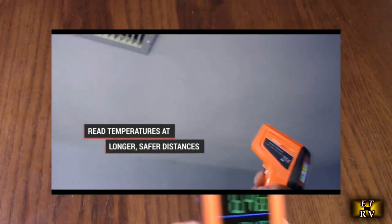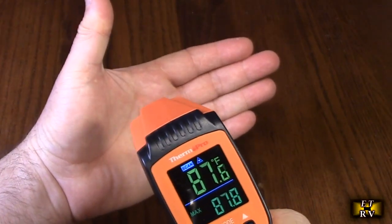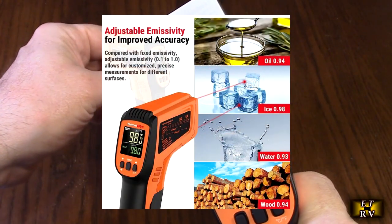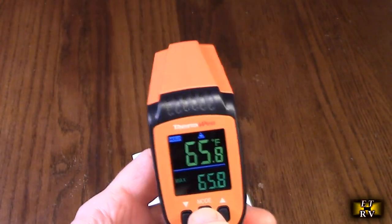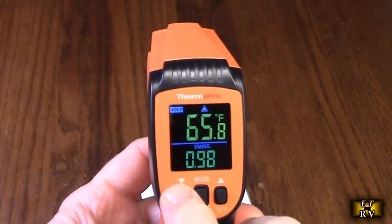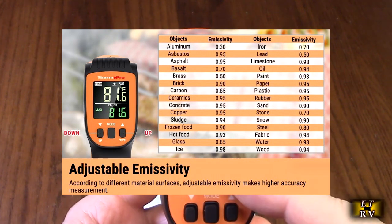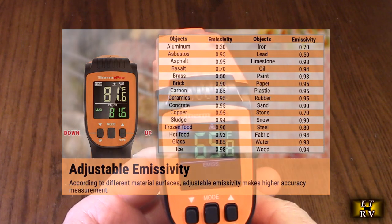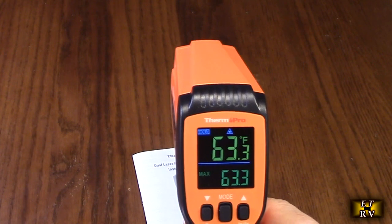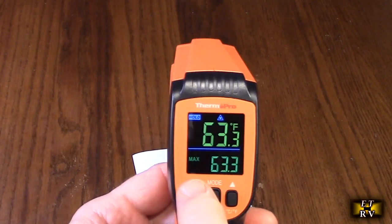The adjustable sensitivity from 0.1 to 1 provides measuring accuracy across different surface types. Depending on what you're measuring — like a piece of wood on a table versus your hand — different surfaces reflect differently, and this allows you to adjust more accurately. If you hold the mode button down, you can see the emissivity setting and increase it. They have a nice table that shows how to adjust this, and it defaults to a certain number when you first use the unit.